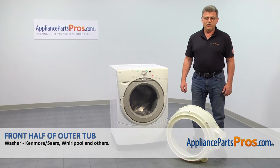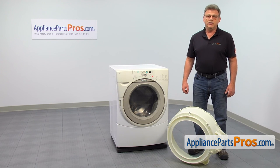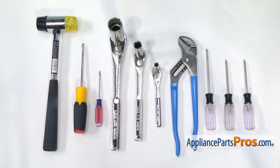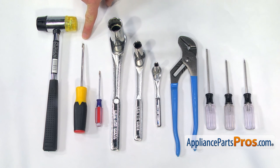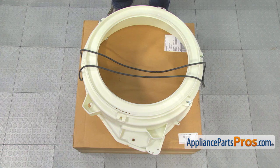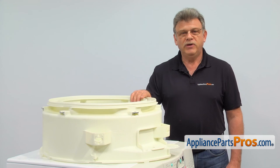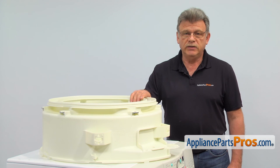In this video, we'll show you how to replace the front half of the outer tub of the Whirlpool front load washer. It's going to be an easy repair, should only take a few minutes to show you how to do it. For this job, we're going to need a Torx 10, 20, and 25 screwdrivers, a large pair of pliers, a 7mm, 13mm, and 24mm socket wrenches, a small flat blade screwdriver, a larger flat blade screwdriver, and a hammer. When you open up the package, you're going to get a new front half of the outer tub and a new gasket. The main reason why the front half of the outer tub would need to be replaced is because it breaks or gets damaged.